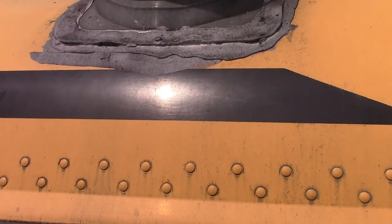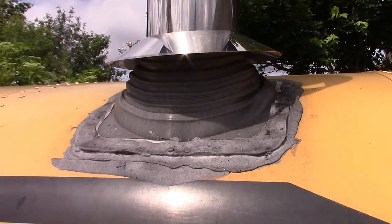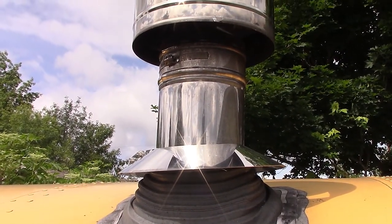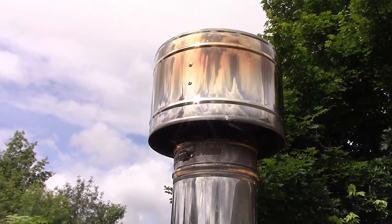Wow, take a look at that lap sealant around the pipe boot. That started 6 months ago a pristine white, and it is really, really grey now. You can see the storm collar that goes right above the pipe boot, and then the cap at the top of the pipe. Thankfully, we have not had a single leak all winter, which we are pretty happy about.